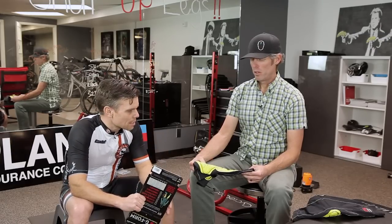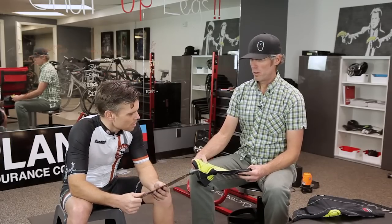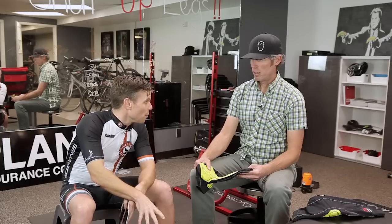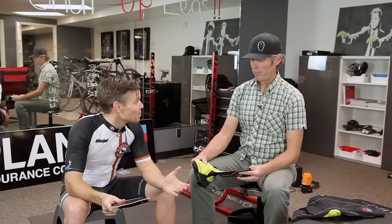I saw a study that they did with G-Form. They took a wine bottle, stuck it in Brand X, dropped a bowling ball on it — the wine bottle broke. They took G-Form, put a wine bottle in it, dropped the same bowling ball on it, and the wine bottle was fine.